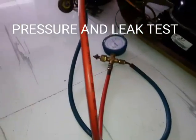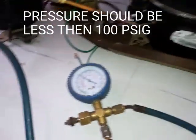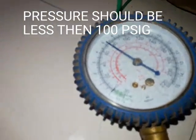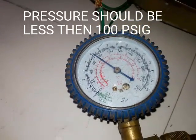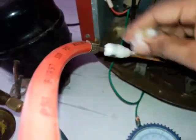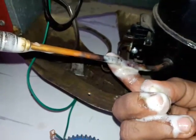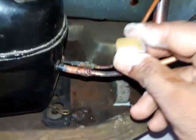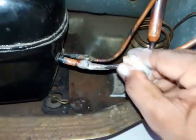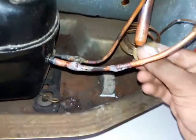After finishing all the joints, we are ready to take the pressure test. We must be very careful about the pressure level — the pressure should not be more than 100 psig. Check all the joints carefully.